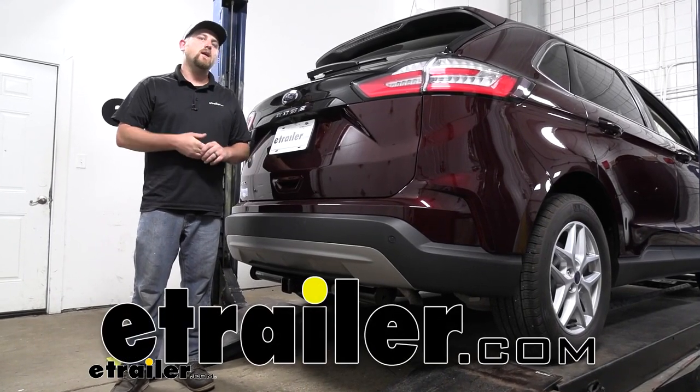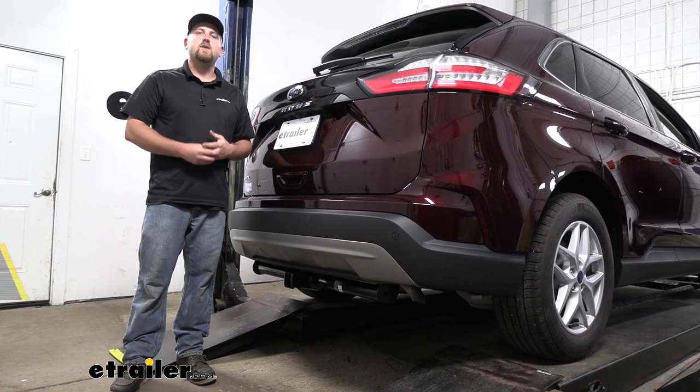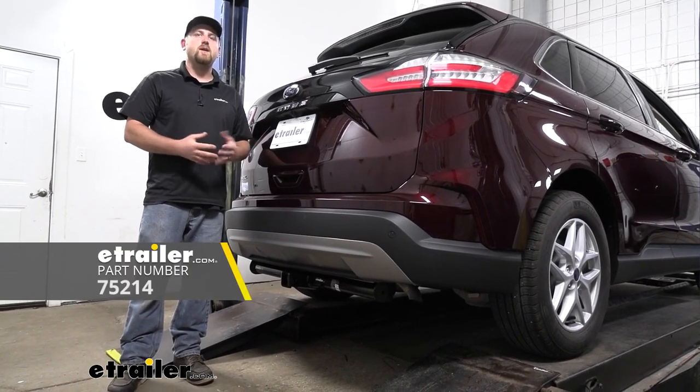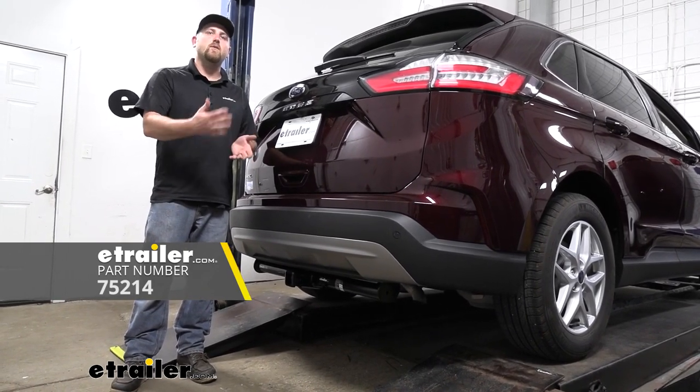Hey everybody, Ryan here at eTrailer. Today on our 2021 Ford Edge, we're going to be showing you how to install the Draw-Tight Max frame trailer hitch receiver. But before we do that, why don't we check it out and make sure that this is something that's going to work for you.